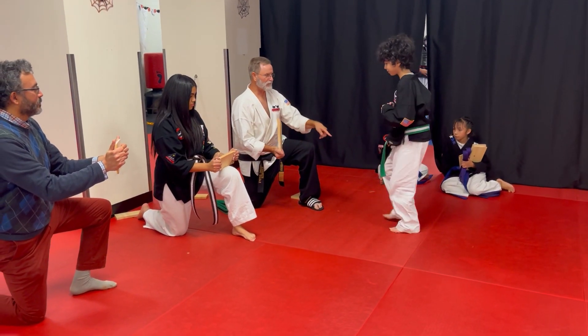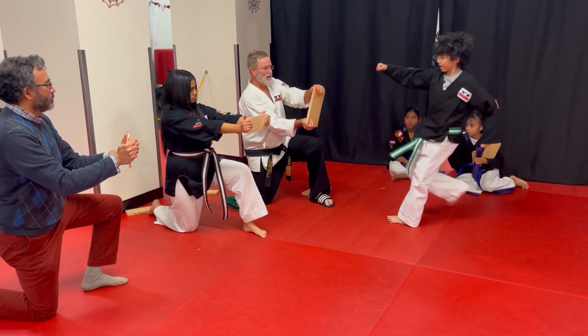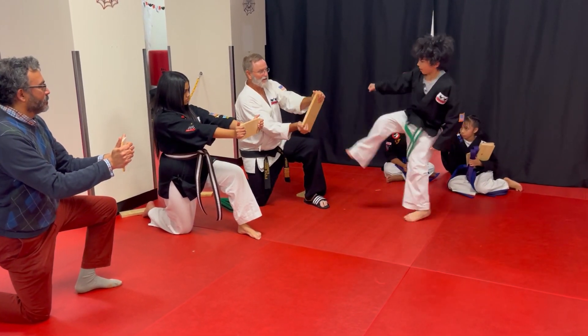Now ready, stick your feet, ready to go. Kick it hard, key out. Right in the middle, right in the middle, right here.